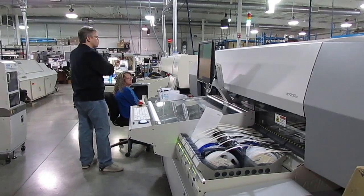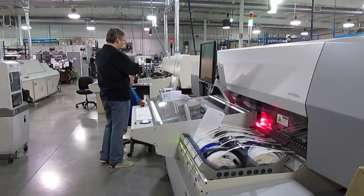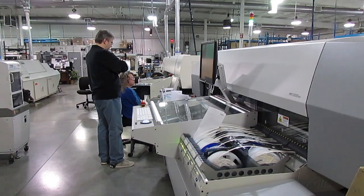These newest machines are quite fast and they're narrowing the gap between high mix and high speed manufacturing.